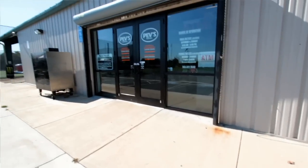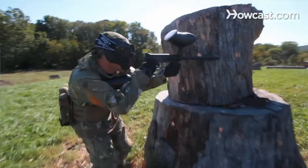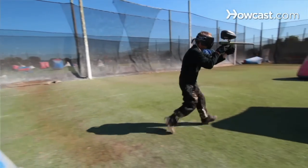My name is Mike Peverill. I'm here at Pevs Paintball Park in Aldie, Virginia. I've been playing paintball for nearly 30 years, and I've played professional paintball with numerous pro teams all over the world. This facility was built from the ground up for paintball — kind of like paintball Disneyland. Our website is www.pevs.com. Hopefully you can come out and visit us sometime.